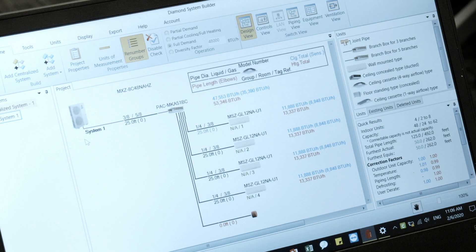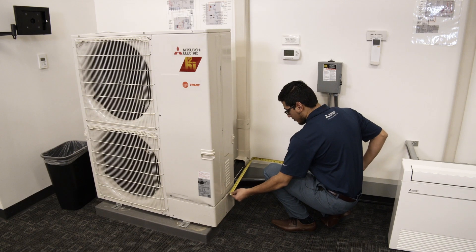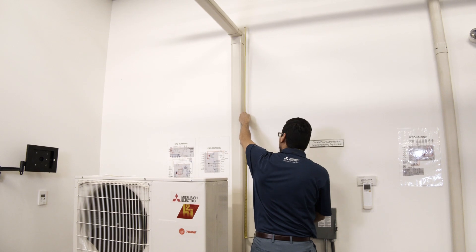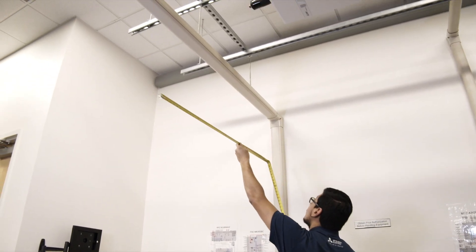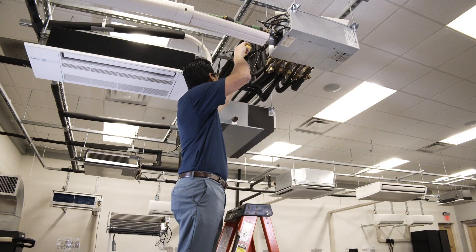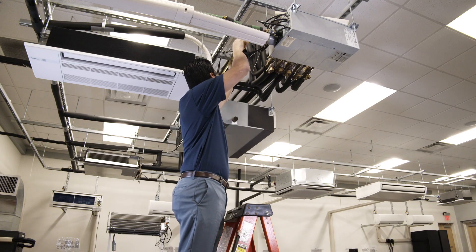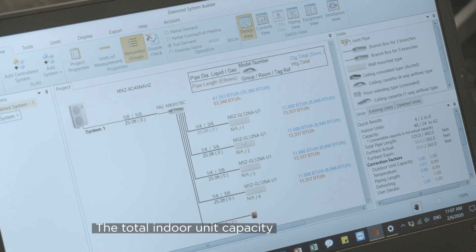In order to calculate the additional refrigerant charge, you will need the following data: the total length of 3/8 inch liquid line, the total length of 1/4 inch liquid line, and the total indoor capacity.